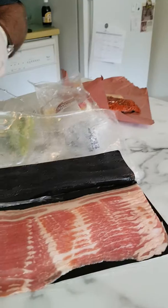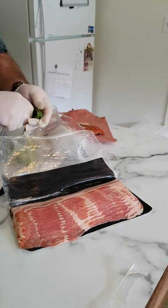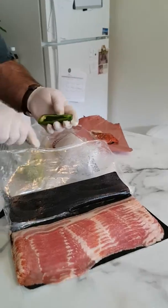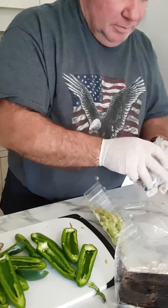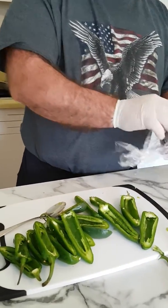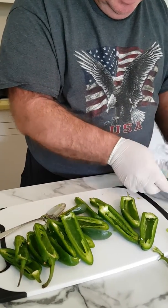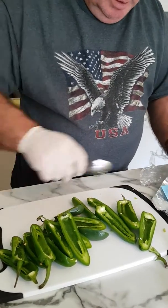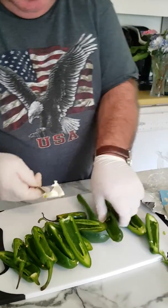We'll catch up in a little bit — now we're gonna wrap some bacon around those after we've got them stuffed with cheese. Make sure you wear gloves because those jalapeños are super strong. If you touch your eyes after you've cleaned those and you've still got jalapeño on your hands, you're in trouble.